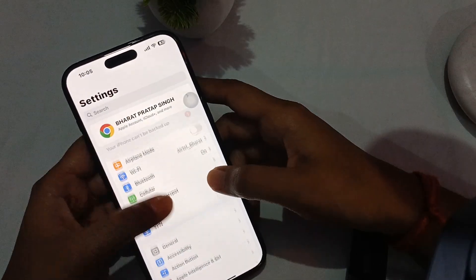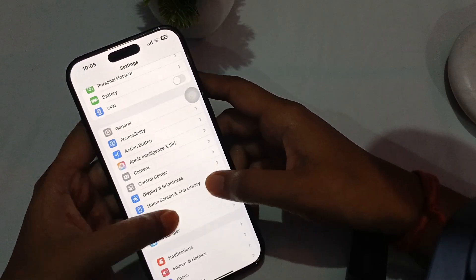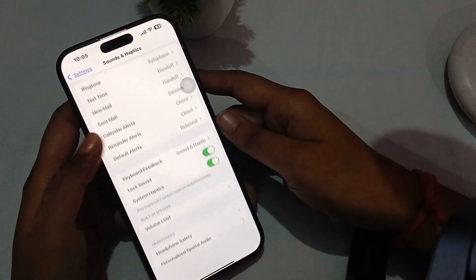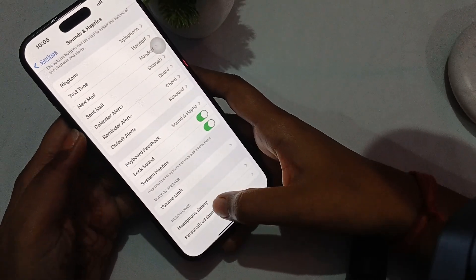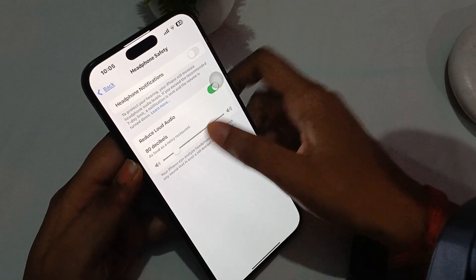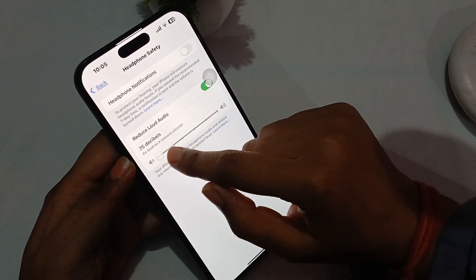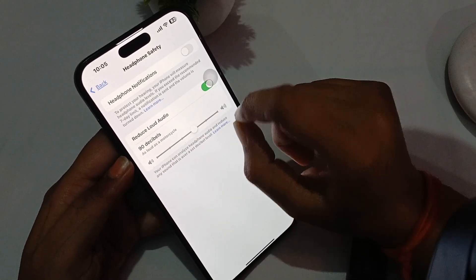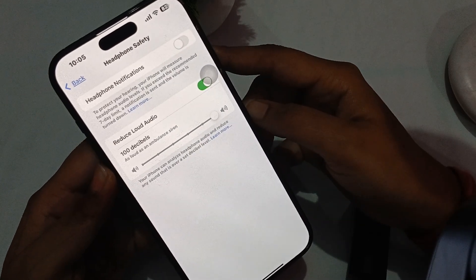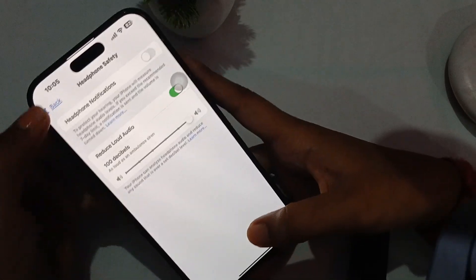You can simply go to Settings, scroll and go to Sound and Haptics. In Sound and Haptics, scroll down and find Headphone Safety. From here, if your phone is set to 75 decibels or 80 decibels, wherever it is, you have to increase it to 100 decibels.